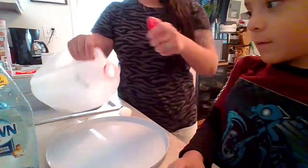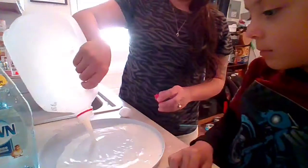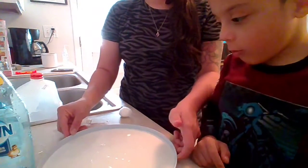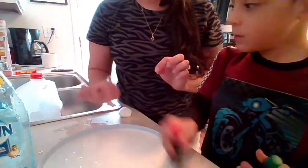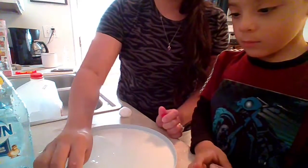So we will start — I will pour the milk into our little black container here. Okay, so now what we are going to do is start and put little dots of food coloring around, in the milk.